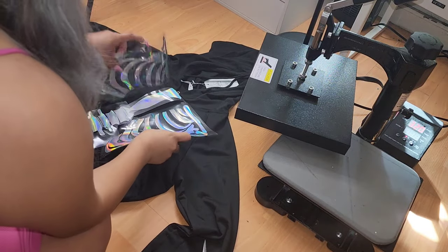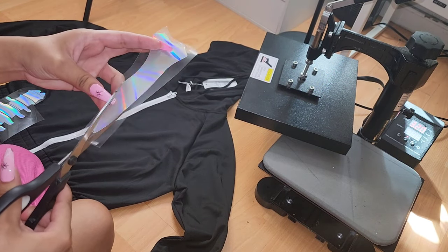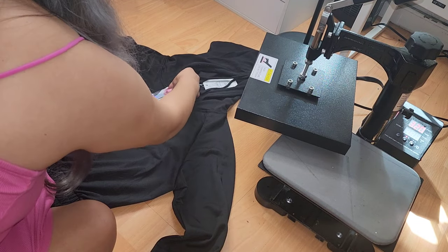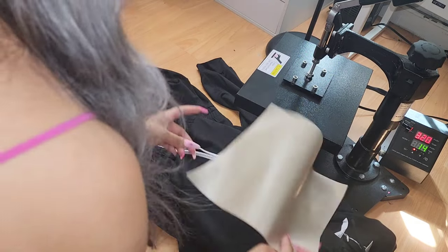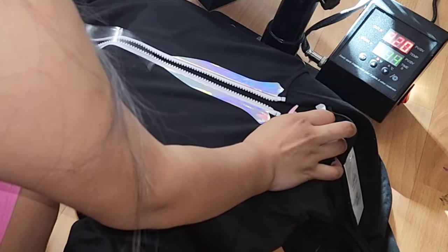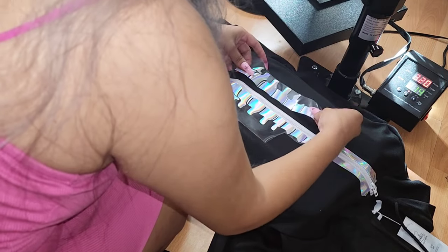My heat press is only 10 by 12, so it's very small and I'm just going to be doing this by sections. These pieces go on top of the zipper so I'm just going to be cutting them in half to avoid that. Once you have both pieces, place them on either side of the zipper just like that. I like to take my mat and place it under so it doesn't move too much. We're going to press at 320 degrees for 14 seconds. These are warm peels so make sure you let your vinyl cool down a little bit before peeling off the backing. I'm going to keep cutting where I need to and then just pressing everything down.